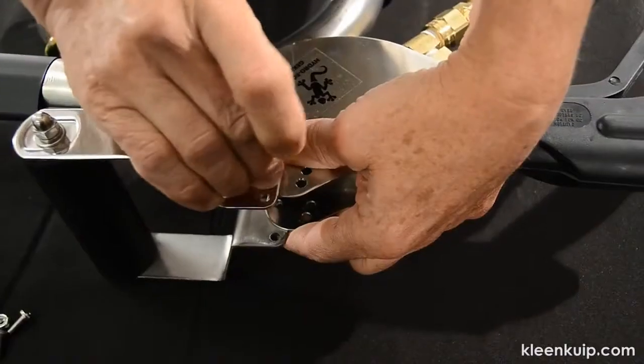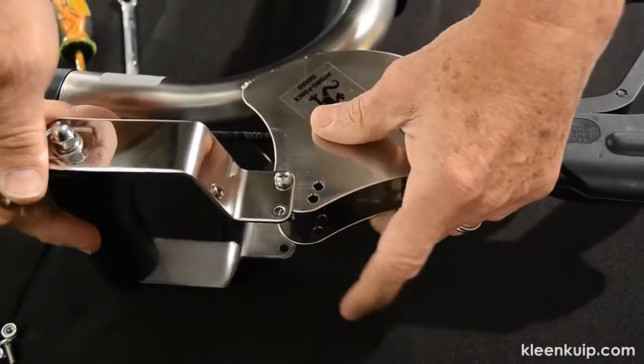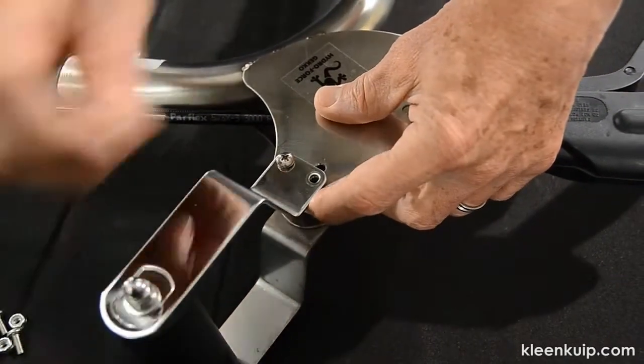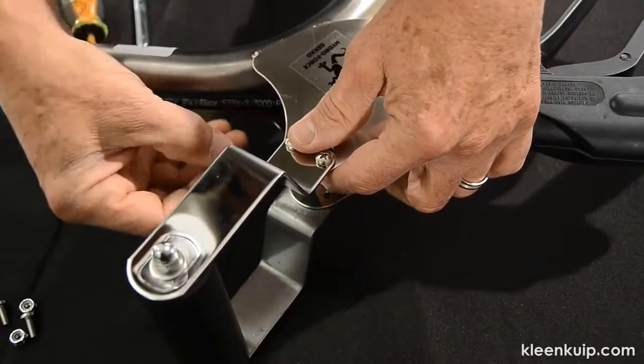To attach the second handle, all you'll need is a standard Phillips screwdriver and a pair of pliers. Choose the position you want for the handle, tighten the four screws and nuts, and you're done.